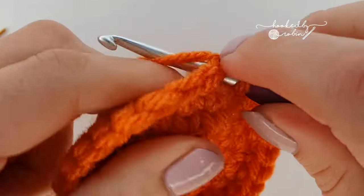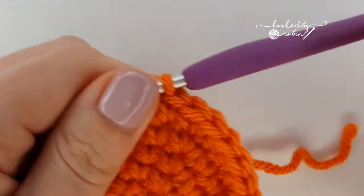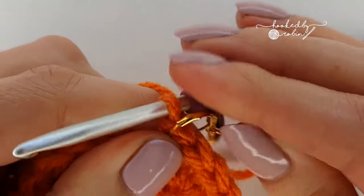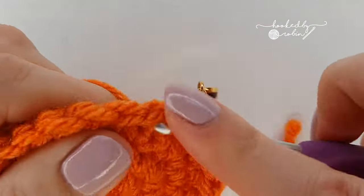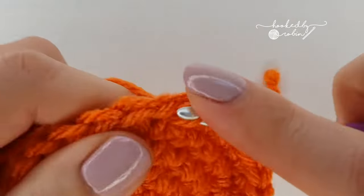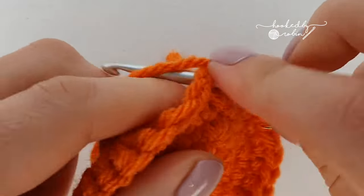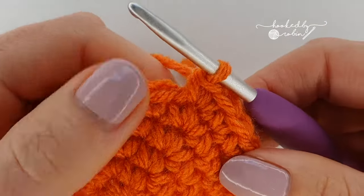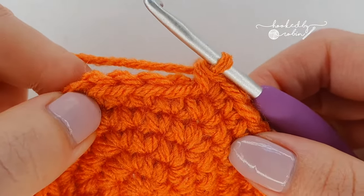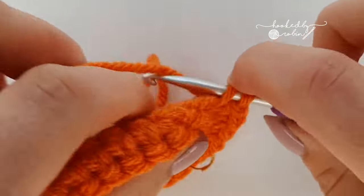For the next round, start with four single crochet in the next four stitches — do your first one and mark it, then single crochet in the next three stitches, so you're starting with four single crochet, then increase in the next. Repeat this all the way around: single crochet in four stitches then increase. By the end of this round you'll have 36 single crochet.